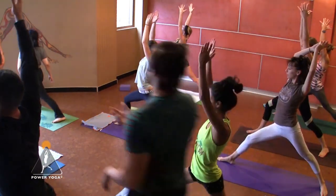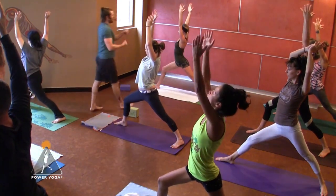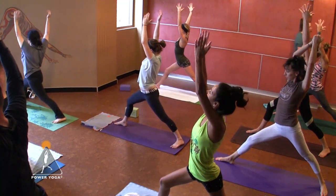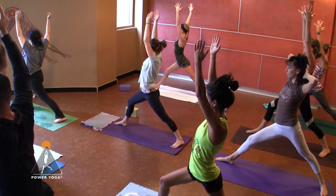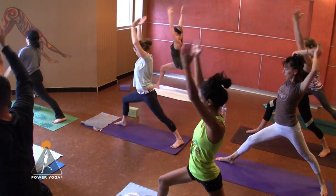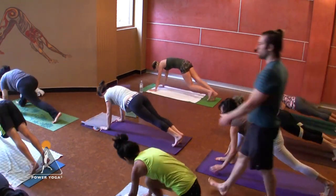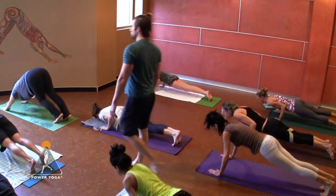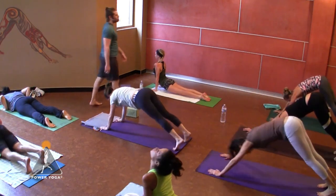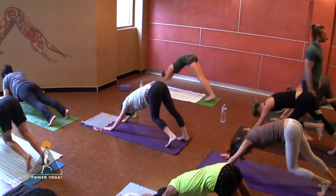Spin your back foot flat on the ground, toes angled in slightly — warrior one. Reach your arms up towards the sun. Let it all come from the back leg — your left foot is the steering wheel of your vehicle and the hips are the tires. Use your left heel to steer your right hip back slightly. Sink down, reach up. Hands to the mat as you exhale, right leg back — take your first full traditional vinyasa. Lower slow into cobra or upward facing dog, you choose, then downward facing dog as you exhale.